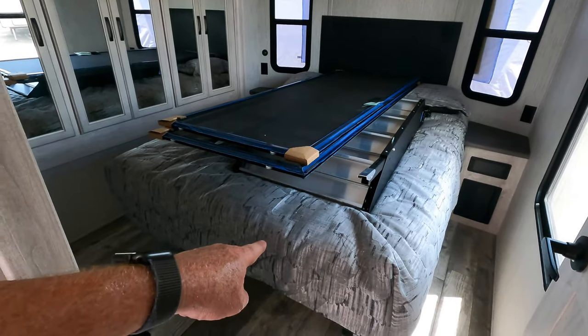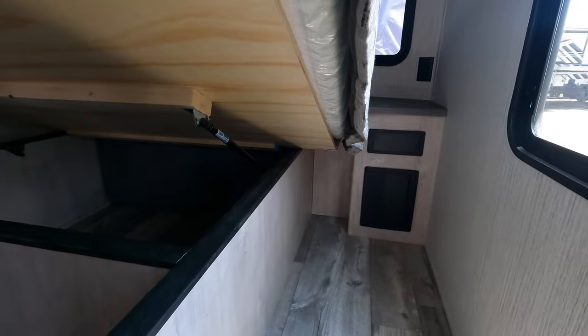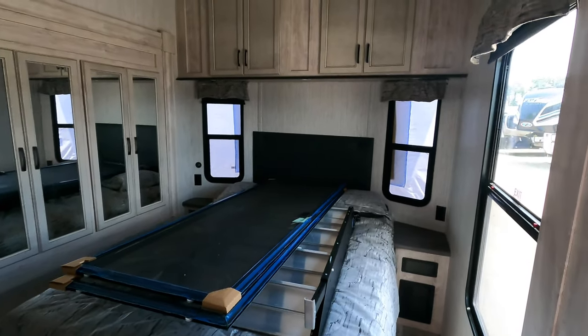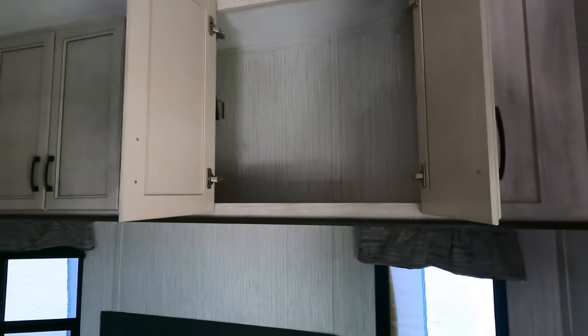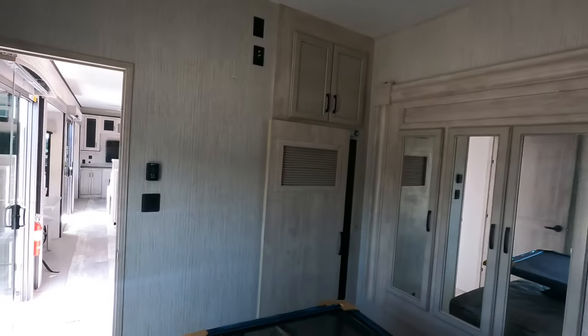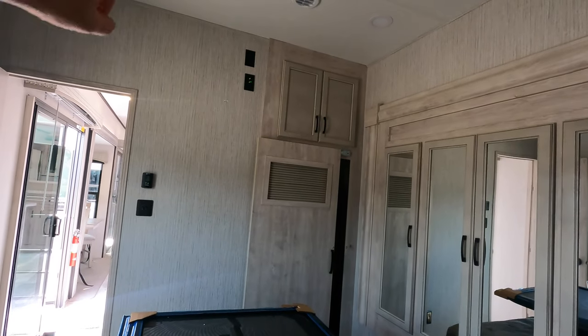There is additional storage under the bed. That's going to be your fuse panel right over here for your 12-volt and your 110. North-to-south queen bed with 12-volt and 110 outlets on the left and to the right. Some storage up here as well, plus a King Wi-Fi range extender. And this is your view from the bed.